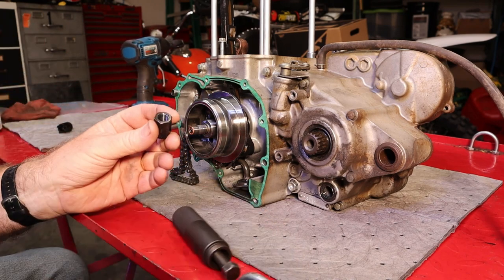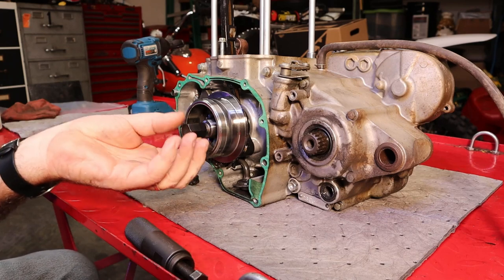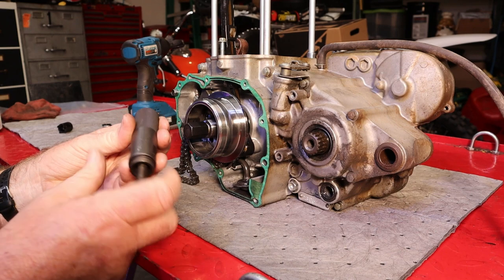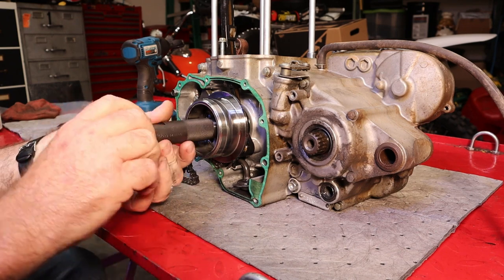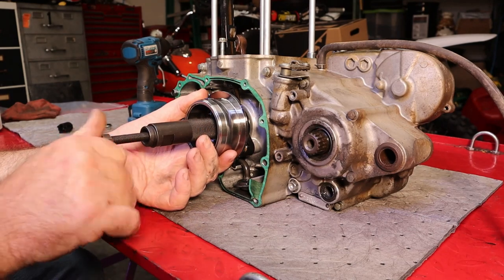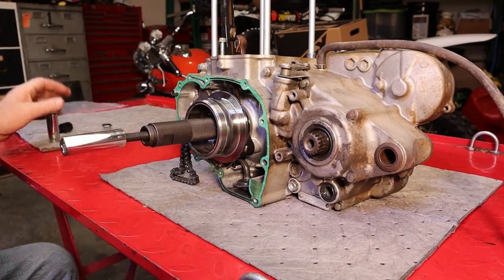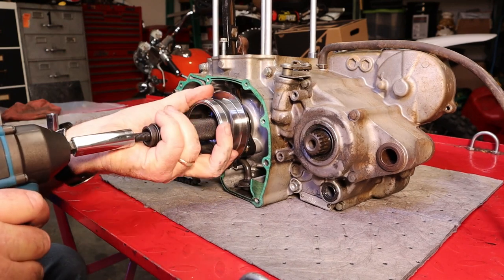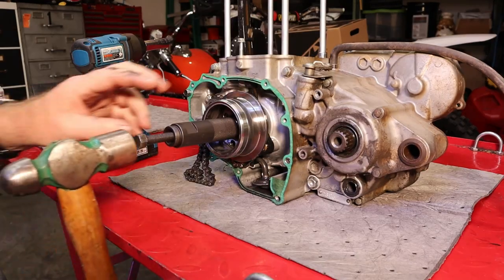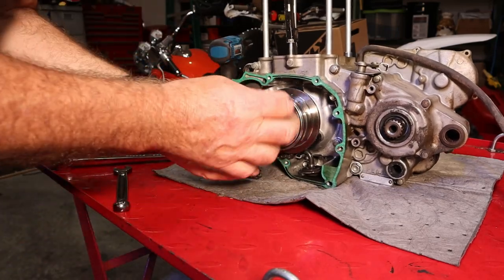This flywheel puller is a piece designed to save the crankshaft — it screws onto the threads the nut was on. This crankshaft we're replacing, but still I don't want to destroy it just for the sake of it. We'll run it out a ways, thread it onto the flywheel, then run this back in. We'll whack that with the impact and a 14mm socket. Turns out I was going the wrong way — and it's already off.